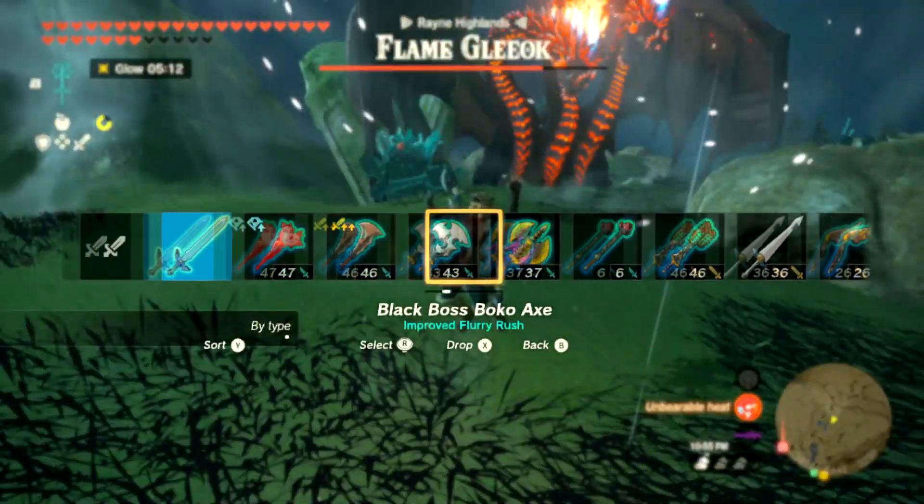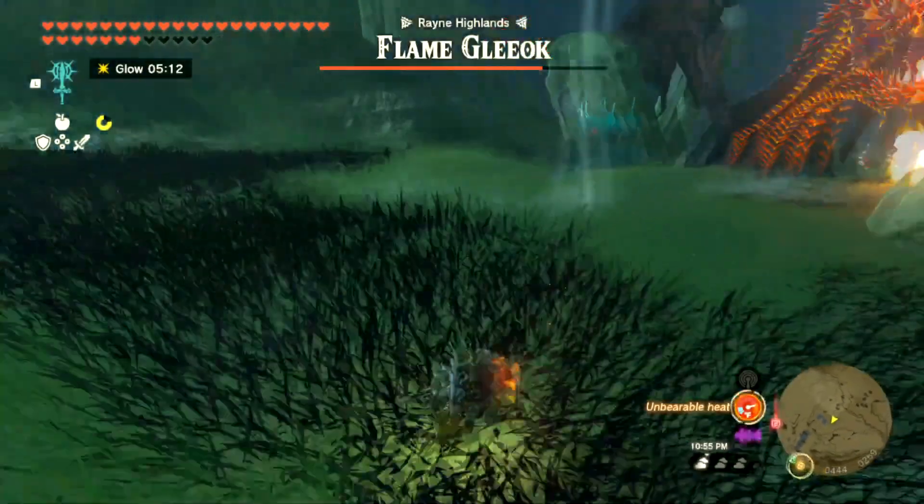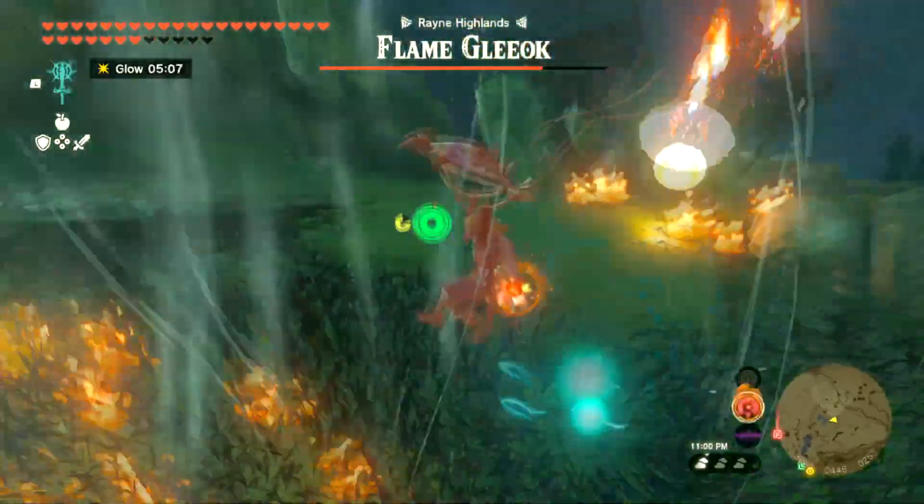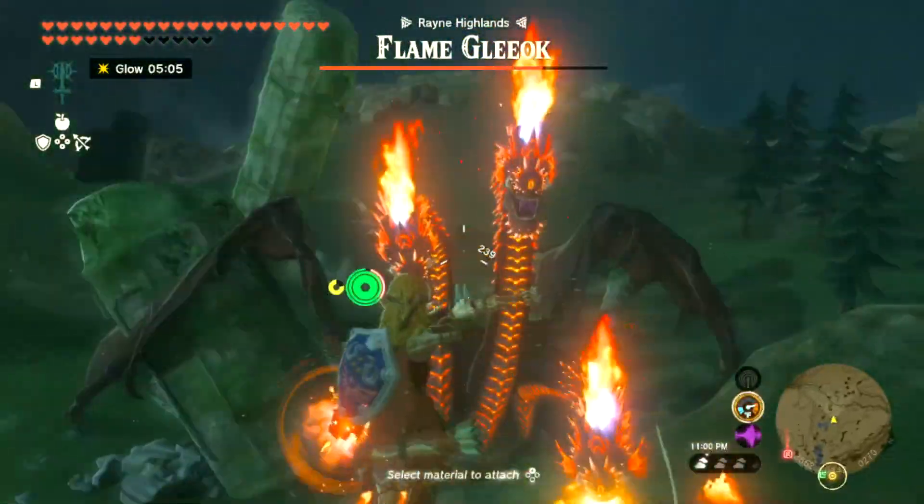Now we gotta get back in the air. It's actually good to have a fire weapon with you. I'm going to just hit the grass, get up here, and hit him again.